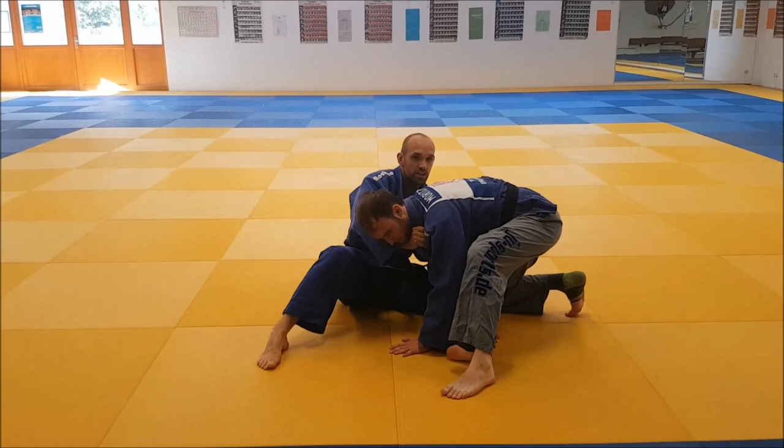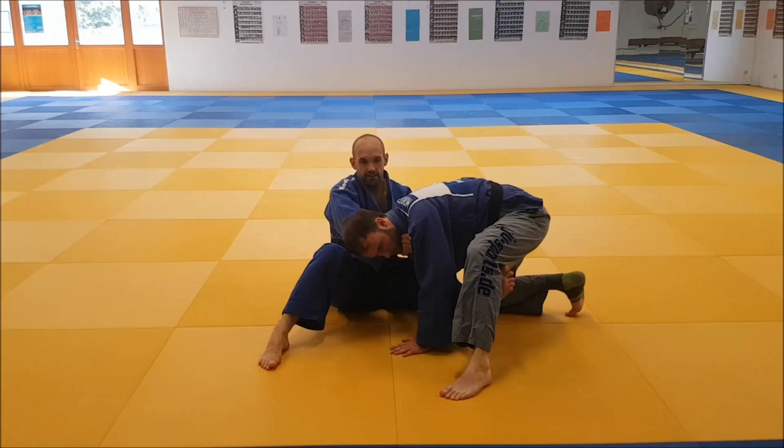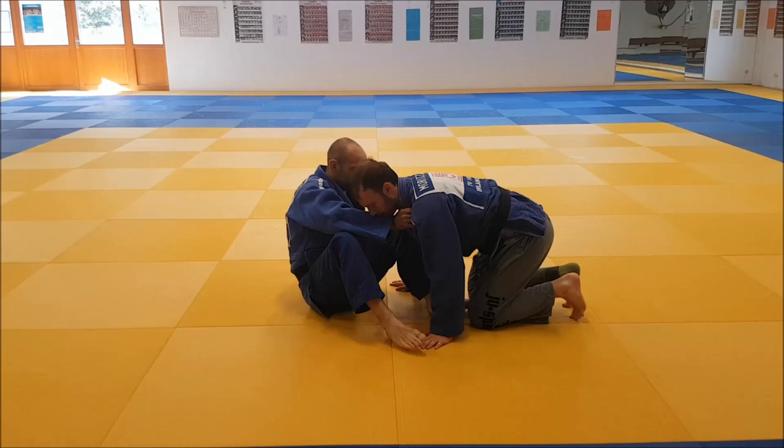So I have the same start, same grip. I push him out, pull him forward, and I follow him with my foot, trying to stay in contact so I can feel where it is and he doesn't run away. And now I can try to insert my foot behind his knee. And if I'm in there, that's a very strong position — he's not going to get out.